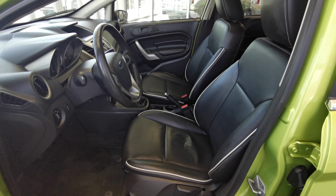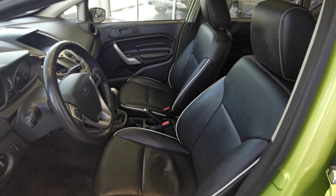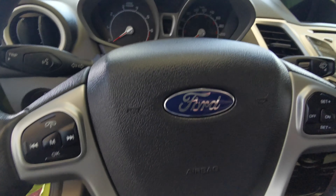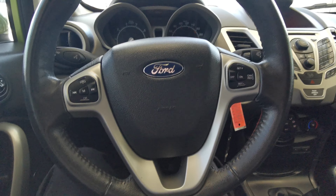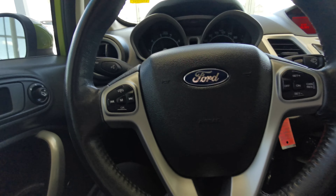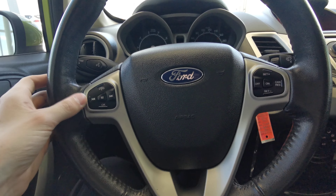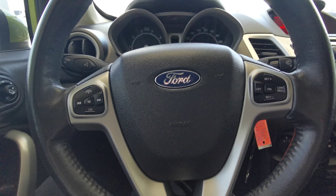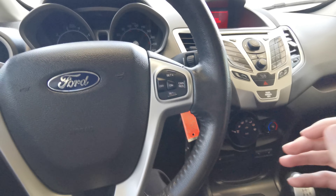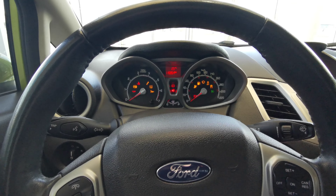The front seats are black leather with white trim. The steering wheel is black leather, and you have your cruise control, menu selector, and voice command. This vehicle is a manual — turn to start.